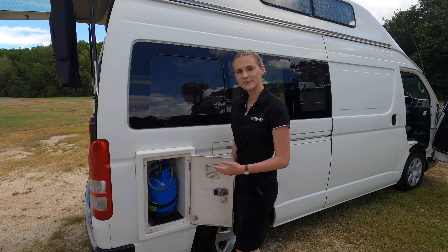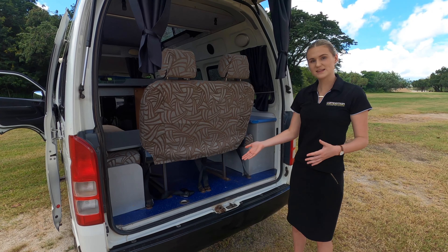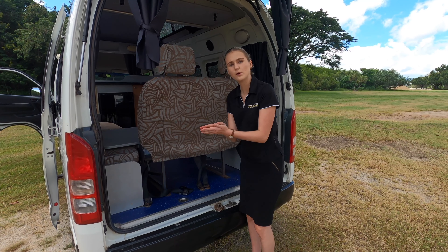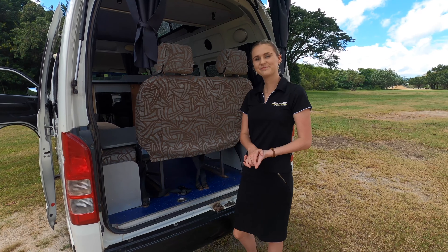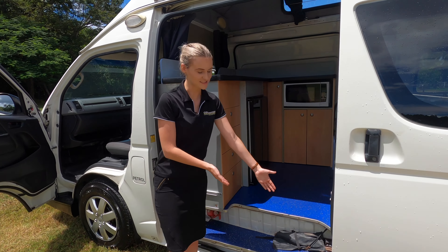In the back of the van we have the spare tire, which is located underneath the back. To access the spare tire, you will need to grab the tools which are located on the side step, twist this bolt off, and then the tire will drop to the ground. Here are where the tools are located to access that spare tire.